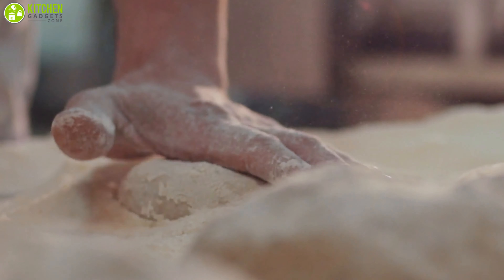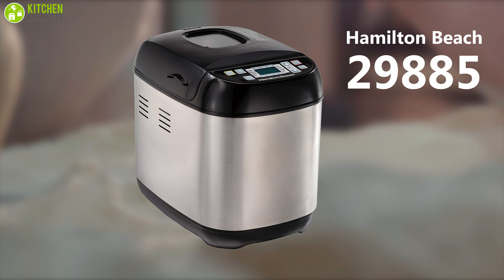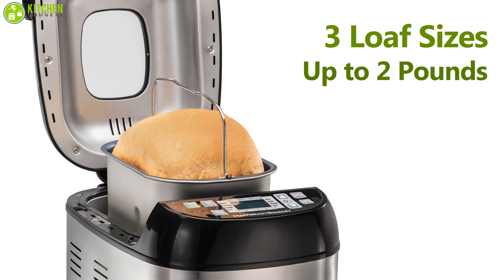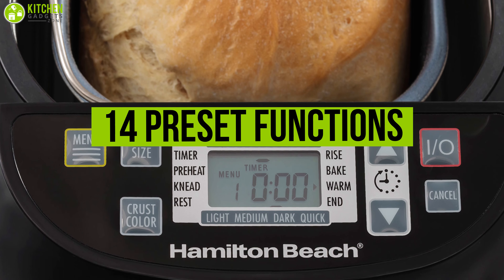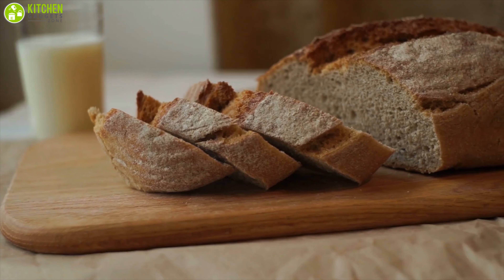If you are willing to try your hand at making bread but aren't sure you'll be doing it regularly, then the Hamilton Beach may be a great option for you. It comes with three loaf sizes up to two pounds, along with three crust shades from light to dark, while featuring 14 preset functions including gluten-free, French, whole grain, and many more, enabling you to choose as per your need.